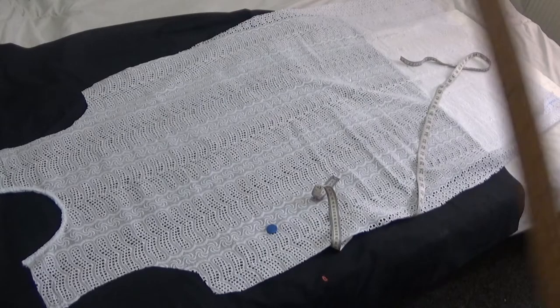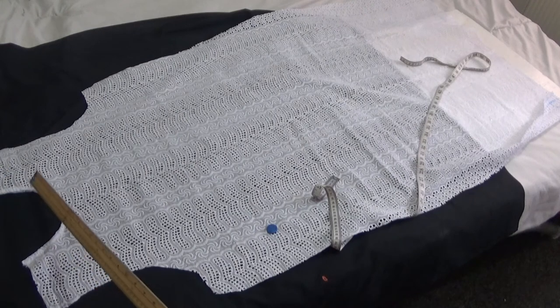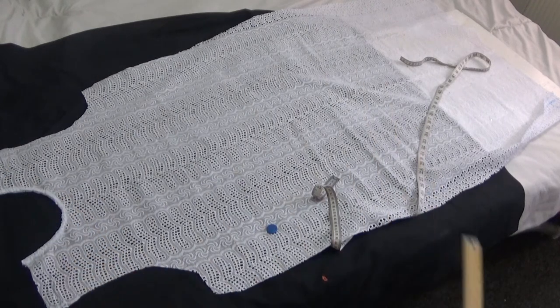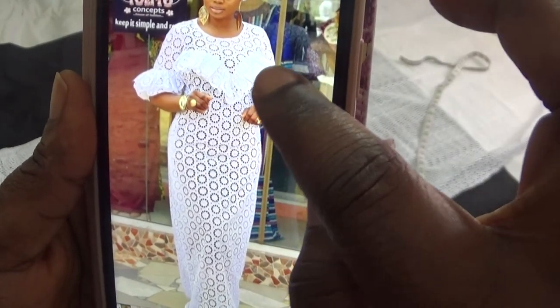I've tidied up the neckline of my front panel. The next step is to draw out a design on the neckline — a V-curve flare design you saw on the front panel. I'm going to start working on this design.